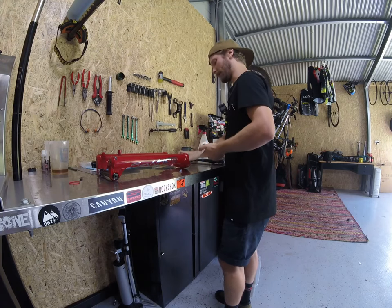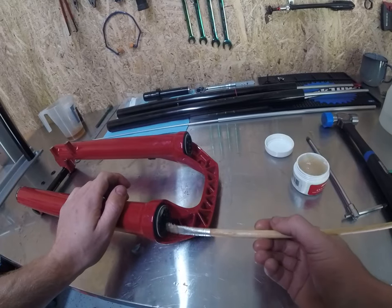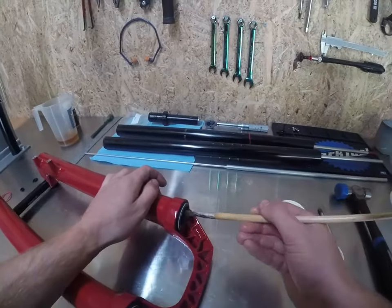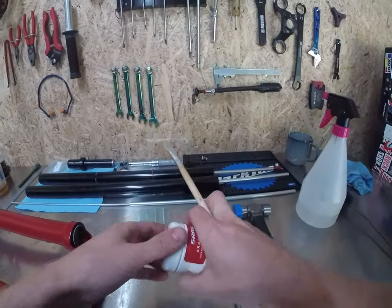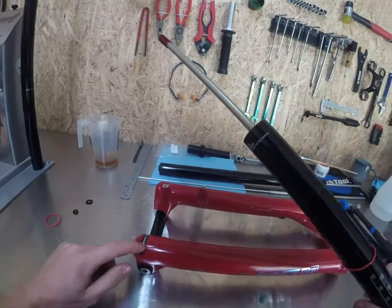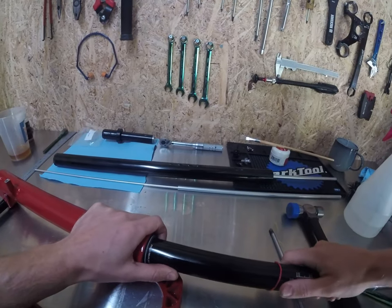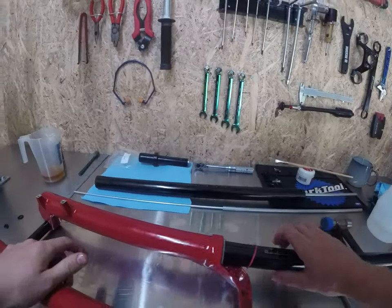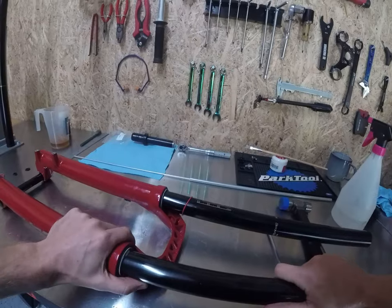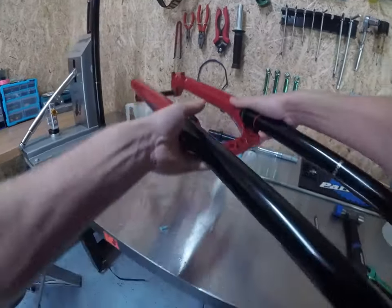Get some more SRAM butter. The seals come with butter in them, but it's just better to add a little bit more. You want it pretty much coated on the inside of the seal. Make sure it's all nice and even — not too much, because otherwise you'll just get it pushed down inside your fork and you don't want that. Air leg on the left-hand side of the fork — this is easy since it's an air leg so no rebound. Slide that in and wiggle it around to get it past the dust seal. Don't push it all the way down yet because we haven't put oil in the lowers yet. Same deal with the other leg — get it past the lip of that seal and push it through. They should feel buttery smooth.